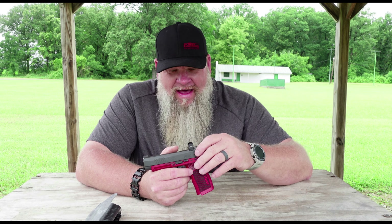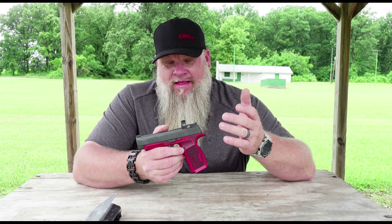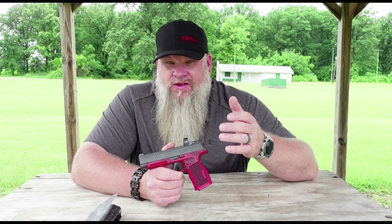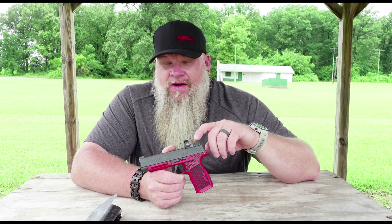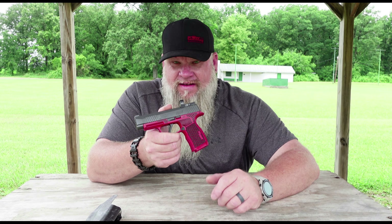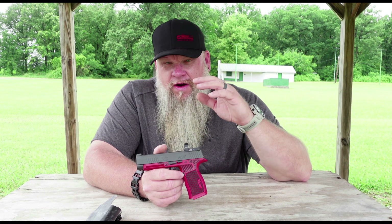Let me get into the positive stuff about this dot. I love the look of it — I like the size and the aesthetics better than the Holosun 507K and the Swamp Fox Sentinel. I have both of those dots; this gun has always had the Sentinel on it when I carry. I took that off to test the Newa, and I did carry it for 30 days, so there are positive things to say.